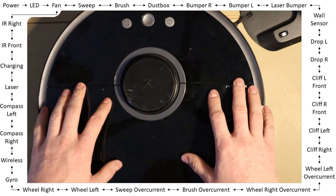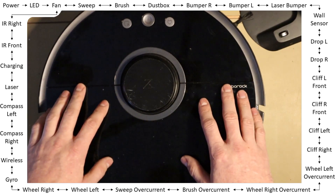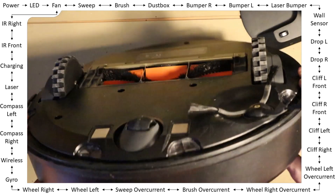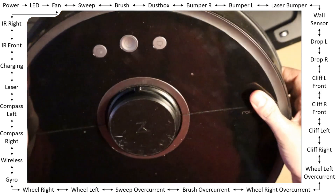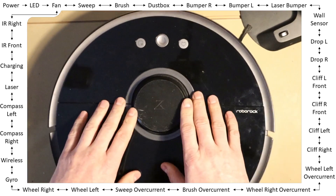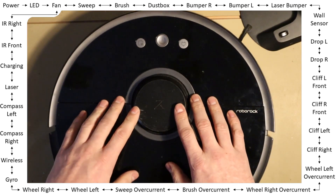Sometimes maybe it's enough to just clean the sensors — like the optical ones, like the cliff sensors. Sometimes you may need to replace parts — like I need to replace the LDS motor on this one.